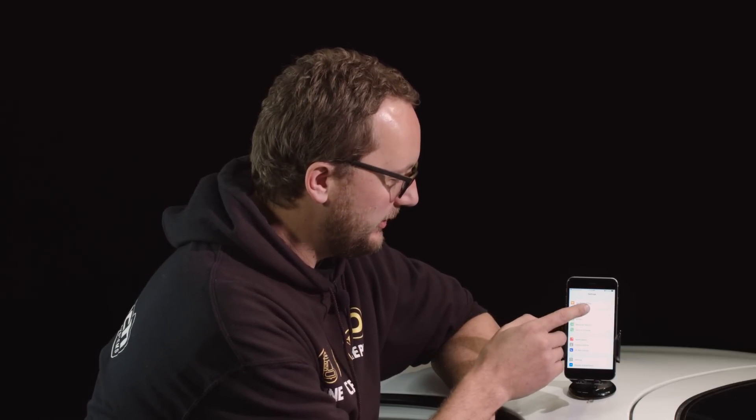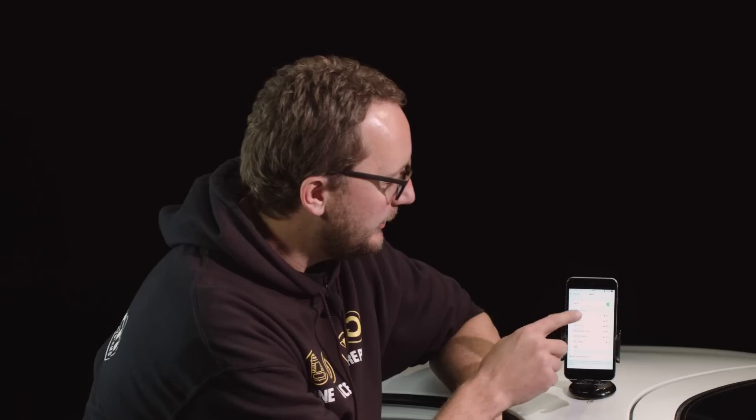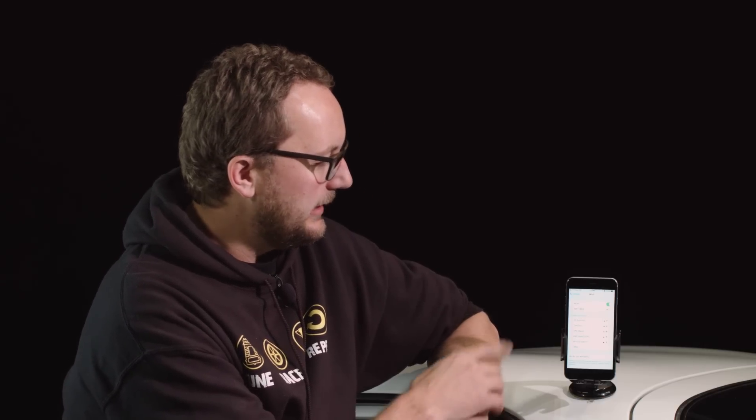Now that we've plugged in our Wi-Fi module and turned on the ignition in the car, we're going to go to Settings, then Wi-Fi. This will show us all of our discoverable Wi-Fi networks in the area. We've got a whole bunch here. We're going to pick this one — Wi-Fi OBD2. If we click on that, the phone should pick it up, and it does.